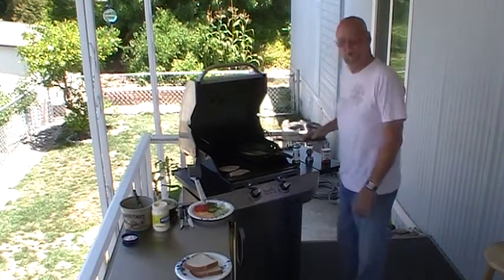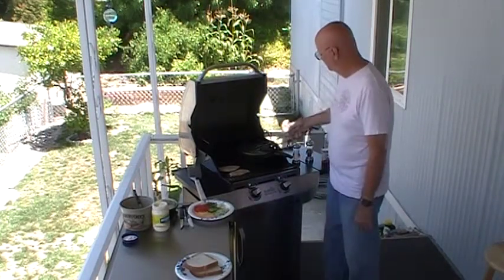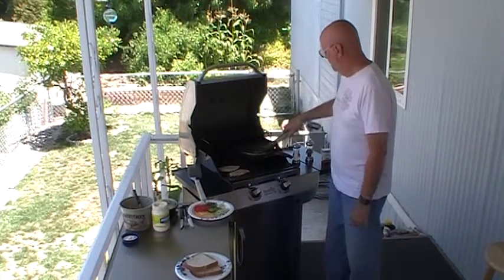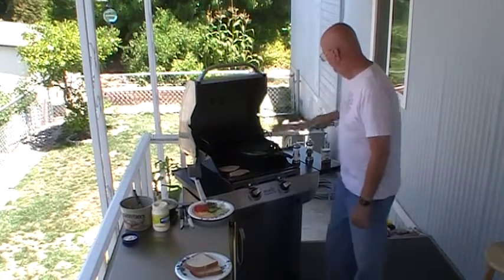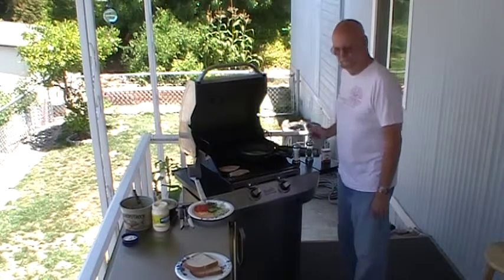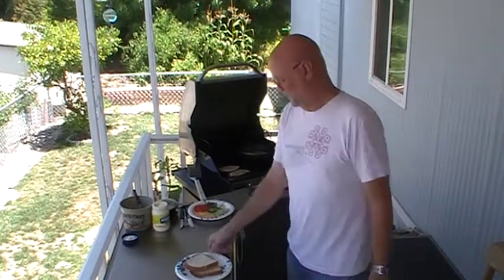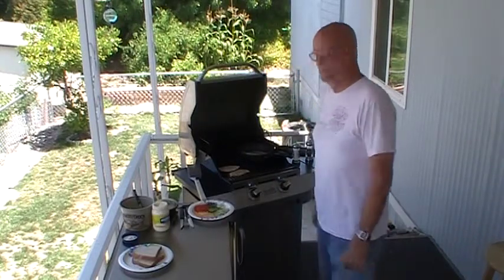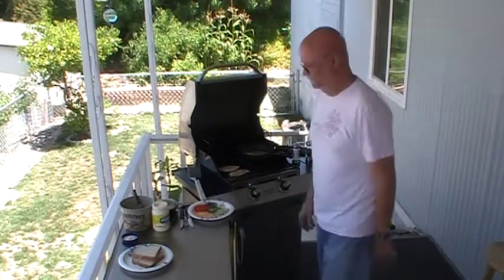I've also got some asparagus spears going here in the back. This is kind of an experiment. We had a thread going on Facebook — some people were thinking the next Food Network Star's idea of asparagus dipped in chocolate was terrible. But I'll try anything once. You go ahead and try it and let us know. So we'll see what happens. Asparagus dipped in chocolate — I don't know, we'll see.